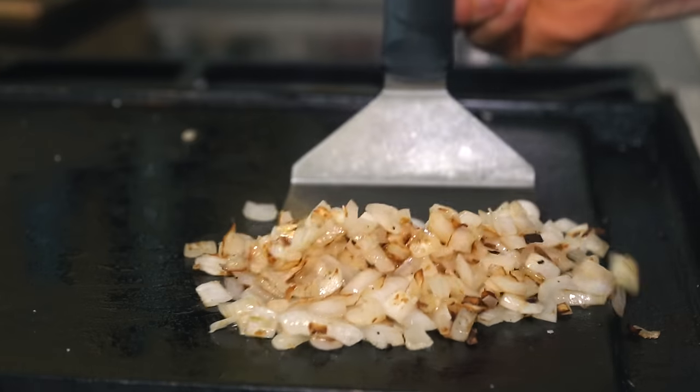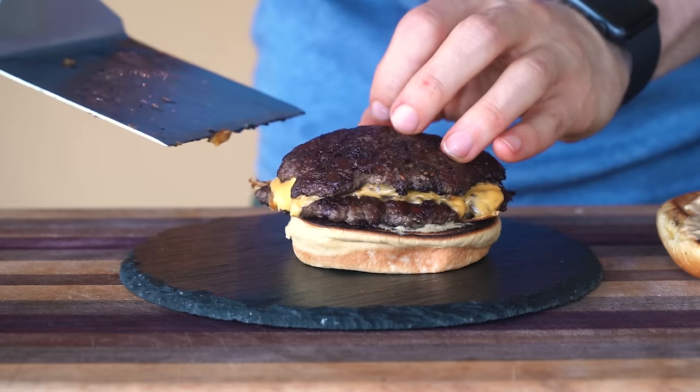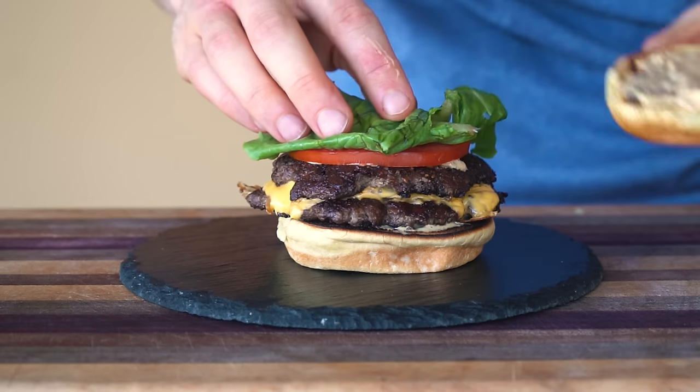Also for my preference, no Smashburger is complete without browned onions. With all of these tastes and textures combined, it makes a lot of sense why these burgers are so good.